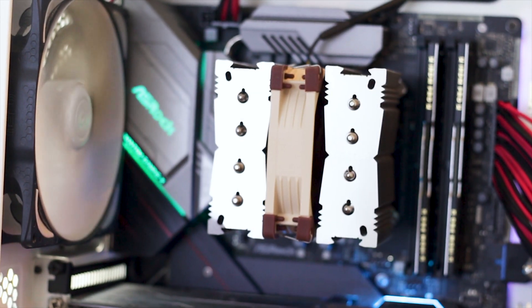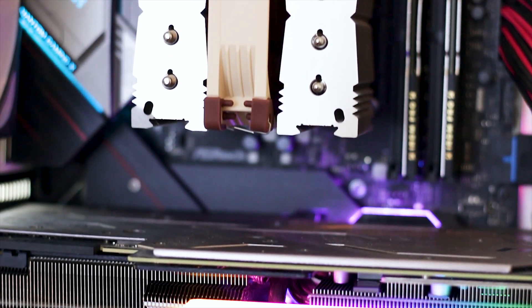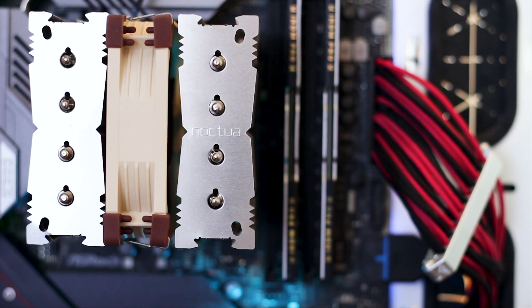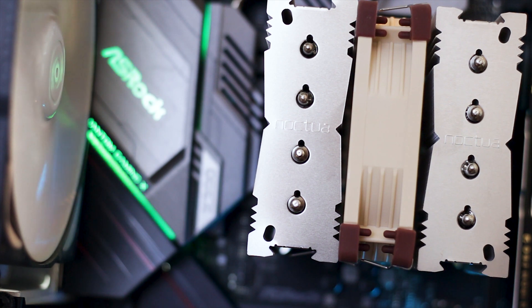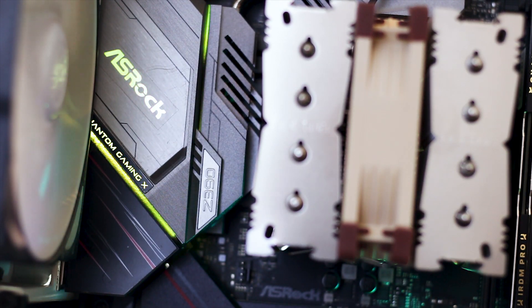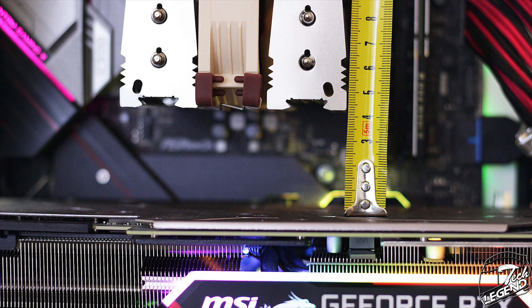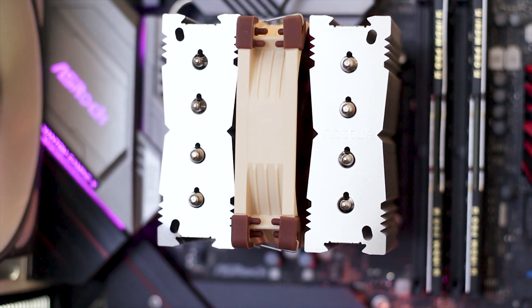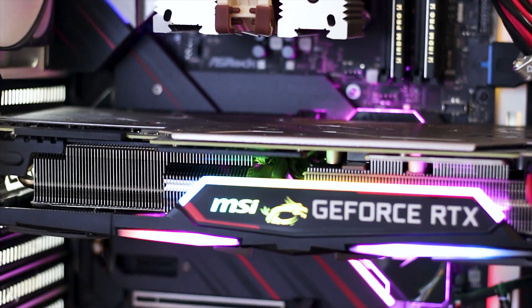This is how the Noctua NH-D9L looks once up and running inside a full ATX system — and if you thought the NH-U9S was small, this cooler is even smaller. The clearance is very good; the cooler has such a small footprint that everything around the CPU socket is exposed, allowing you to use any RAM kit or graphics card. This cooler should also work great in micro ATX and mini-ITX systems. Before we get into performance, here is a noise sample of the fan going from a dead stop to its maximum speed of 2000 RPM.